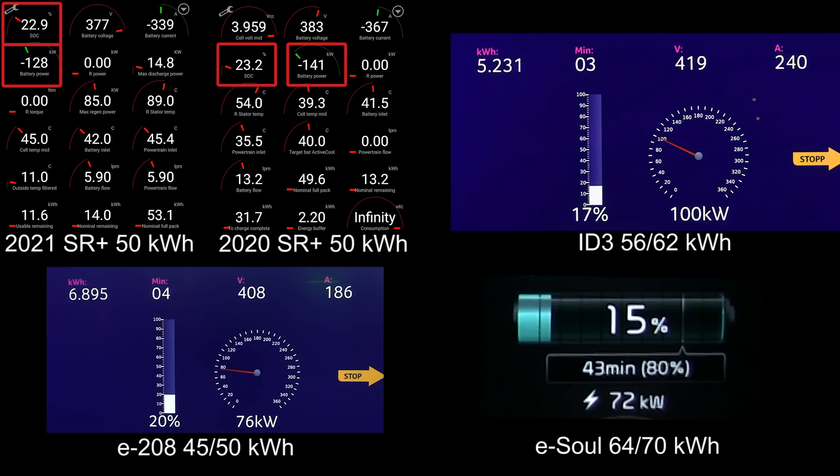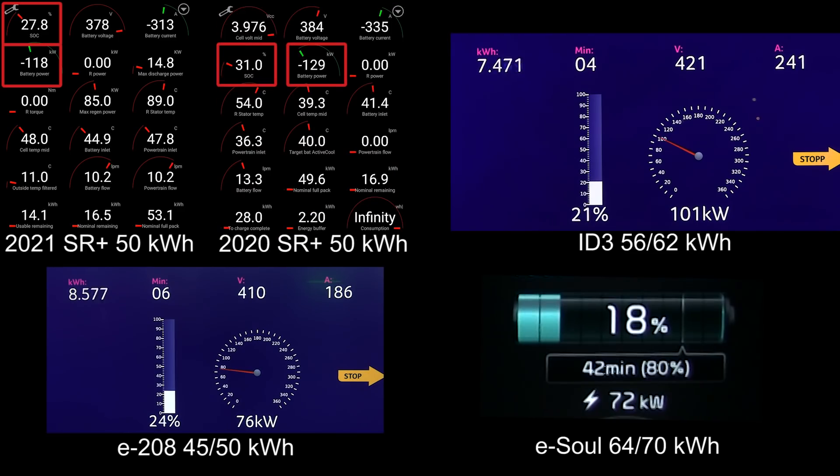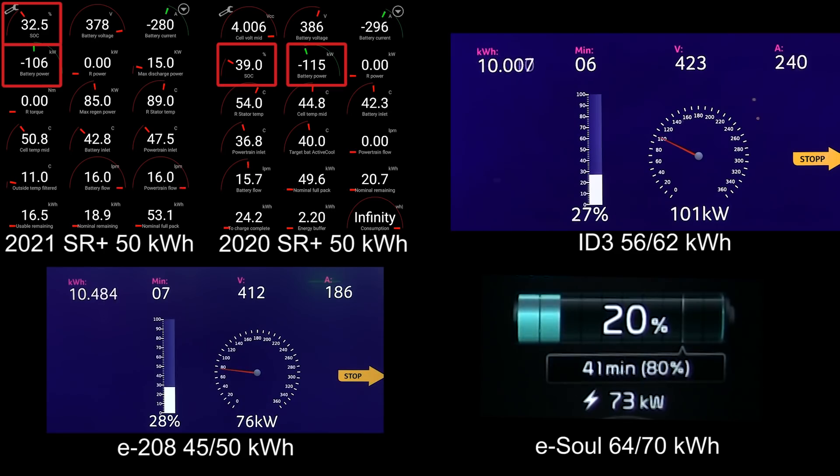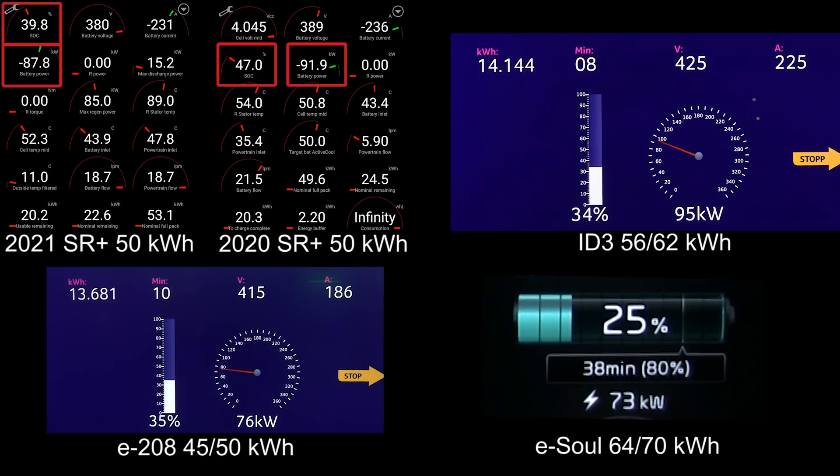As for the ID.3, it's capped at 100 kilowatt and will hold that for a little while. The E208 was initially at 100 kilowatt but not for very long — it's already down to 76 kilowatt. The ESOL hit a maximum speed of 75 kilowatt but it's going to last for a little while. The new Standard Range Plus is about 10 kilowatt slower than the old one. This is what we expected — Tesla tends to charge a little bit slower at first, but eventually they unlock more power.